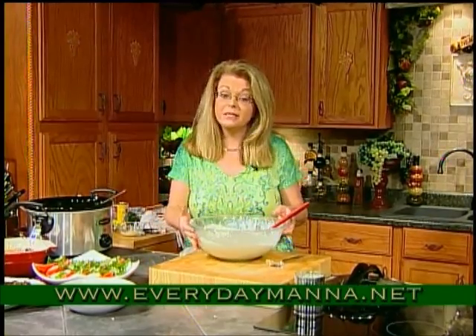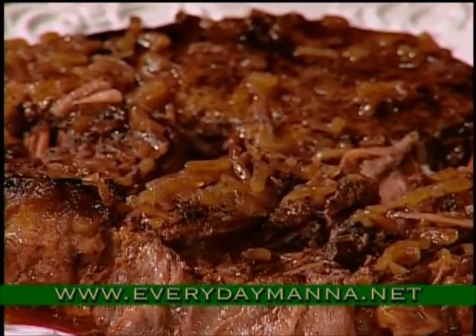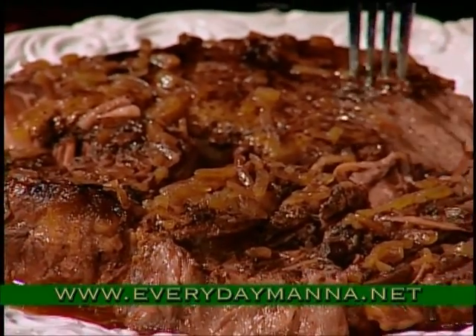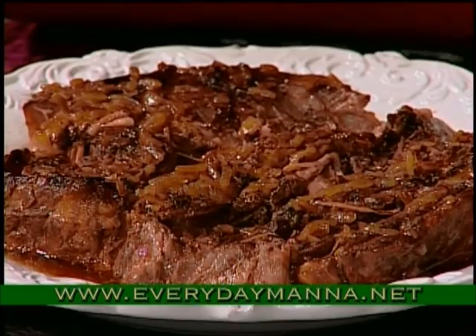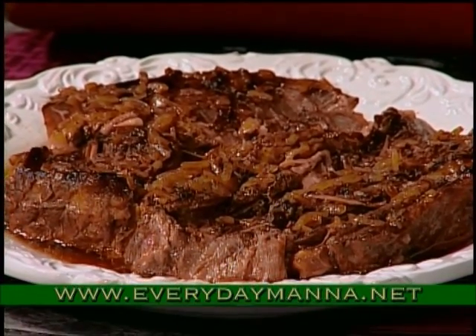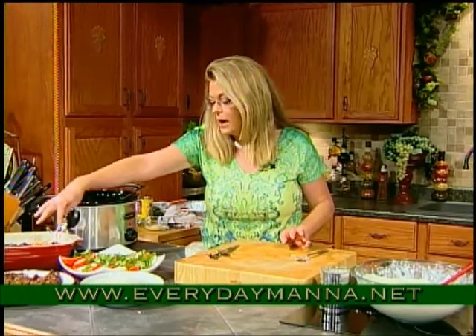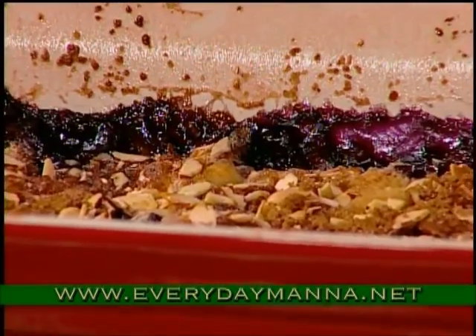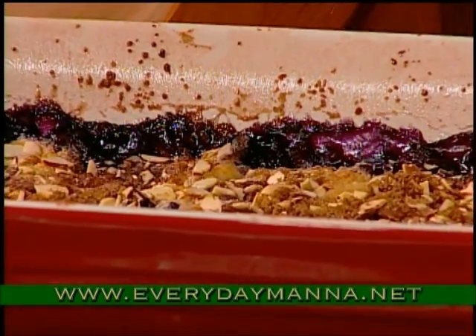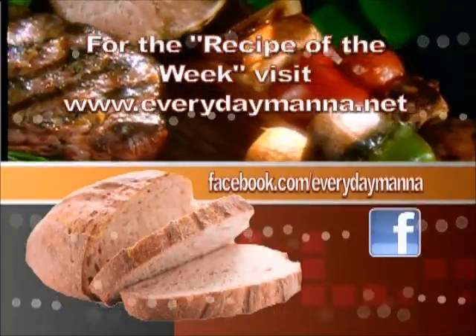Our roast is done. You pick it out of the crock pot — look at it, it literally just falls apart. That's what happens when you cook it low and slow in your crock pot. I just take the juice that's in the pot and put it over the top. Here is our wonderful fruit crumble, our delicious blueberry and peach, and our caprese salad. Let's get our bread out of the oven — it's just going to be warm and add to our meal. Thank you for joining with me and I will see you next time on Everyday Manna.